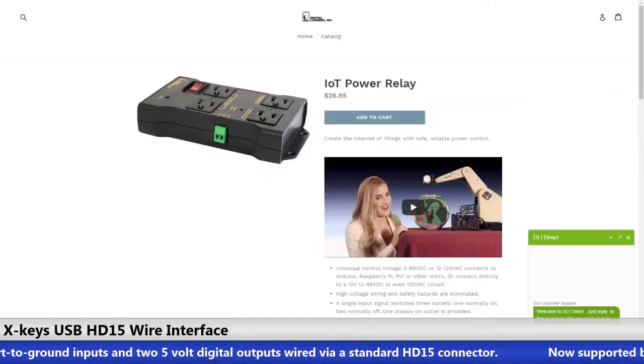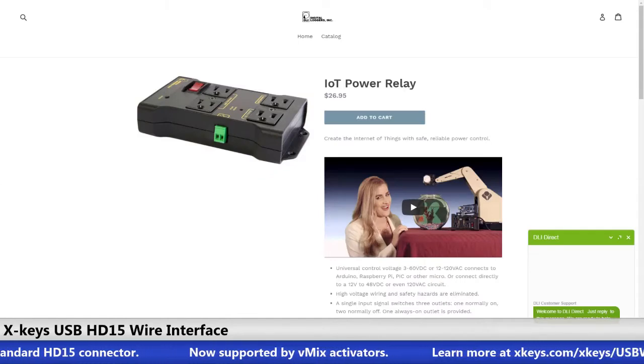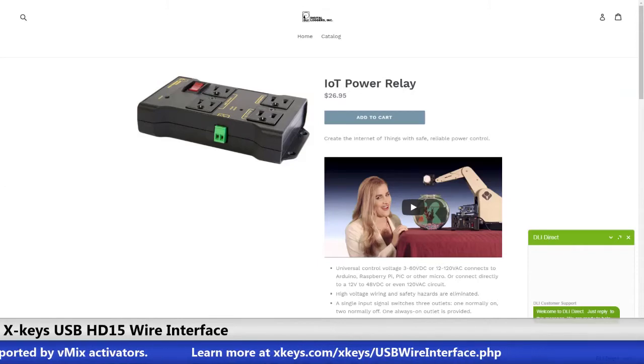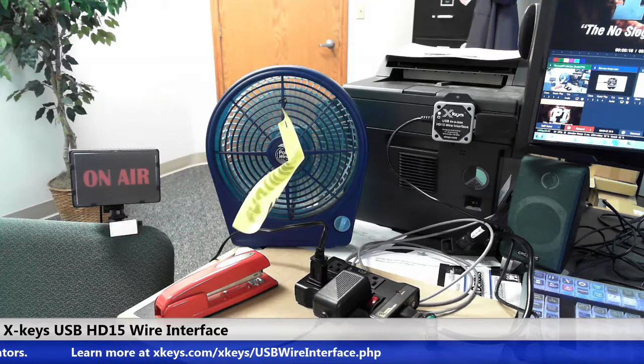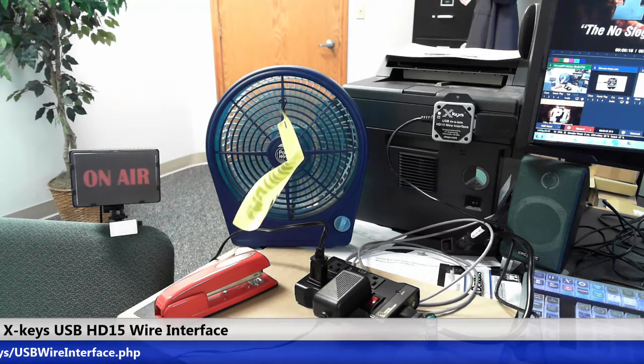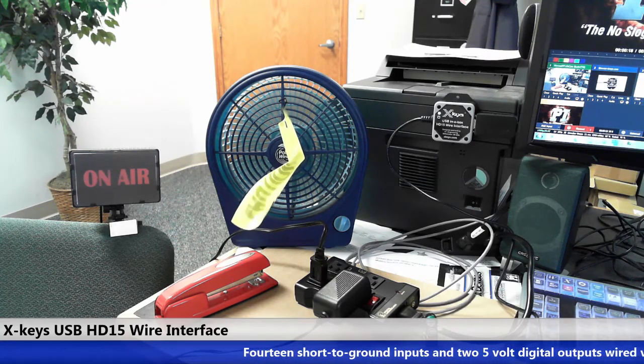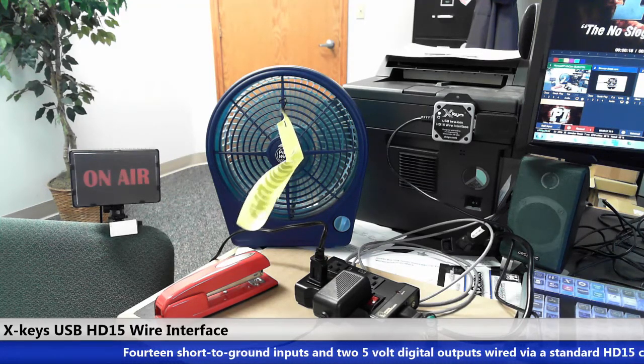It means you can trigger something like this cool little power relay from Digital Loggers. It takes 3 to 60 volt input and trips on and off the outlets. I've wired one of our outputs to the relay and I have the fan plugged in to the normally on outlet, so this is blowing before I start to stream. And I have this little on air lamp wired to the normally off outlet.